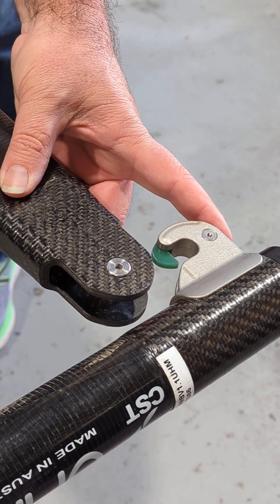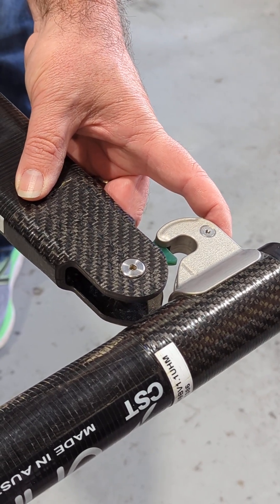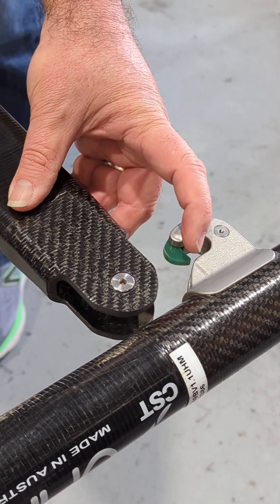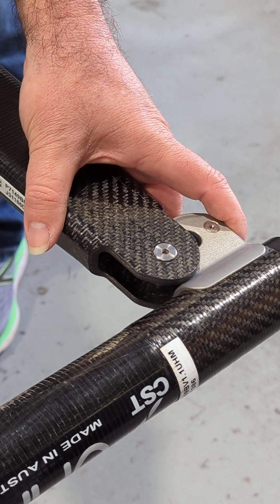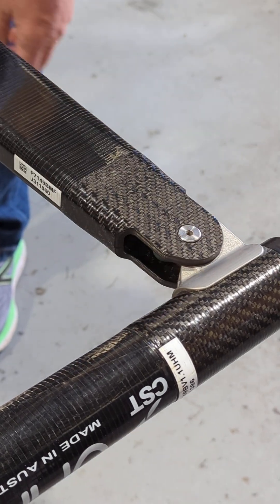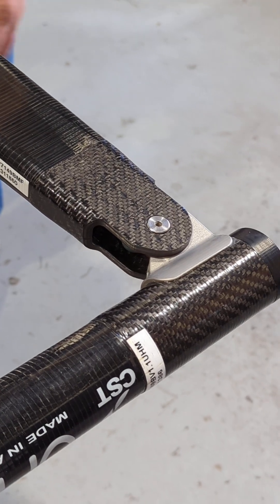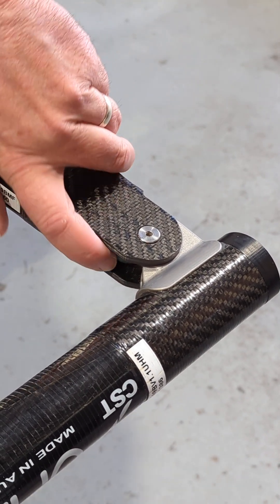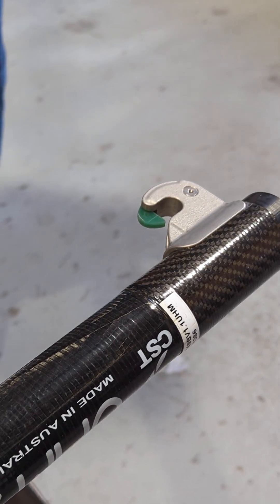This is our new quick connect gooseneck. The whole idea is to make moth life easy and make rigging easy. It's got a little clip — the pin is connected constantly — so you just slide into the front of the mast, push it down and it's clipped on. No popping off while you're rigging up. Once it's loaded it's stable and in there. To get it off, simply push the button, pull it out and that's the job done.